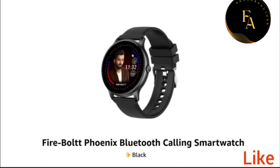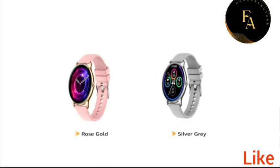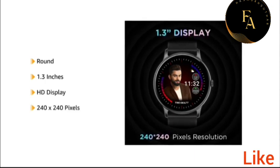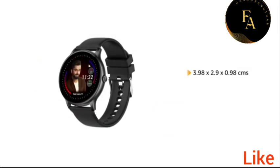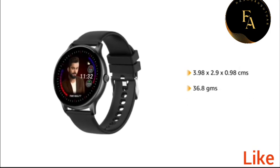FIREBOLT PHOENIX Bluetooth Calling Smartwatch in Black, also available in rose gold and silver grey. The round 1.3-inch full-touch HD display comes with a resolution of 240 x 240 pixels, in a size of 3.98 x 2.9 x 0.98 cm, and weighs 36.8 grams.